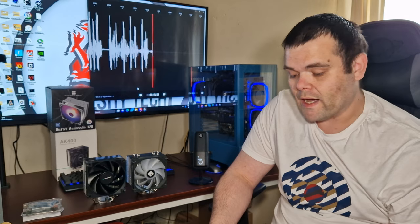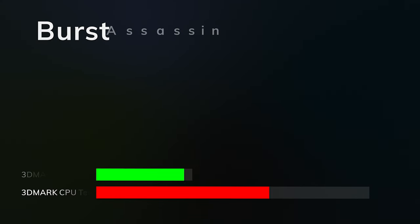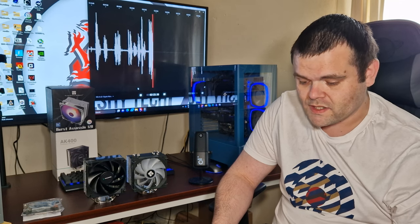For the Burst Assassin ARGB 120 from Thermorite, using the exact same tests: Cinebench R23 idle was 30°C, max 62°C. Blender BMW idle was 34°C, max 61°C. Blender Classroom idle was 29°C, max 59°C. 3DMark CPU test idle was 32°C, max 63°C. So there's a two-degree difference in CPU test and Blender Classroom, while Cinebench was only one degree higher on the Burst Assassin.